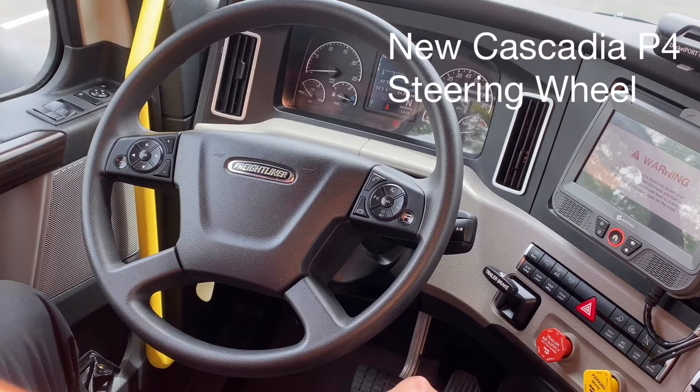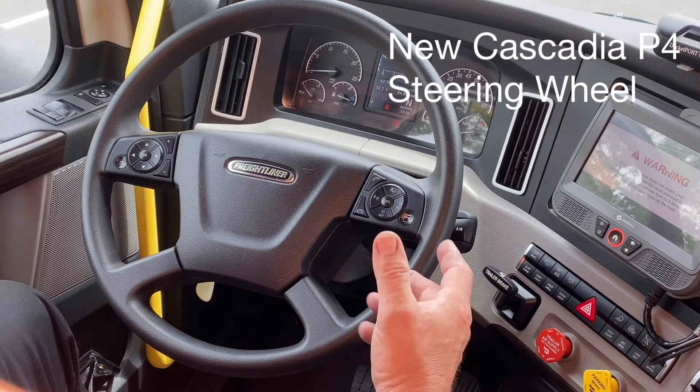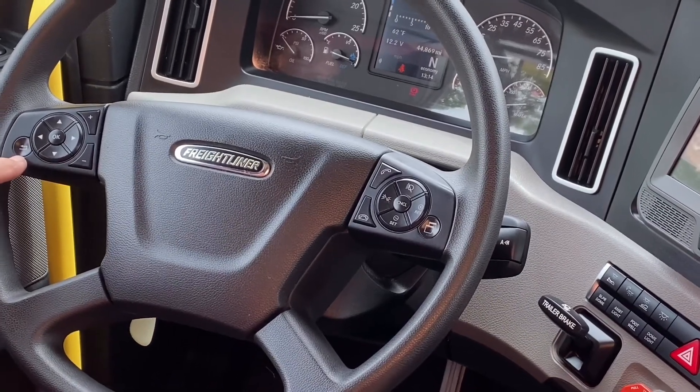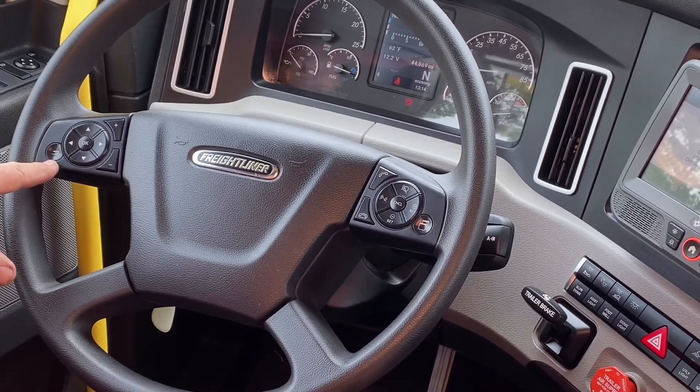The new Cascadia P4 steering wheel as it applies to the truck. I'll go over the switches with you. On the left-hand side, you'll see the arrow key that points backwards. That is a menu back key.